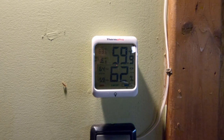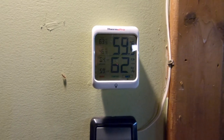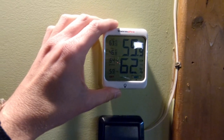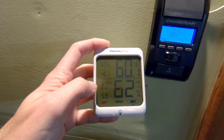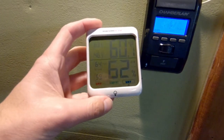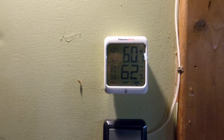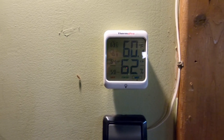I wanted to do a quick follow-up on how the dehumidifier has been working. I have a humidity and temperature monitor in our garage and I reset the all-time readings so it tracks the high and low humidity levels. After a couple of weeks running the new dehumidifier, it hasn't gone above 64% and the low is 59%. We've had really high humidity in the area and it's been able to keep things under control in the garage, so I'm really happy with how it's working out.